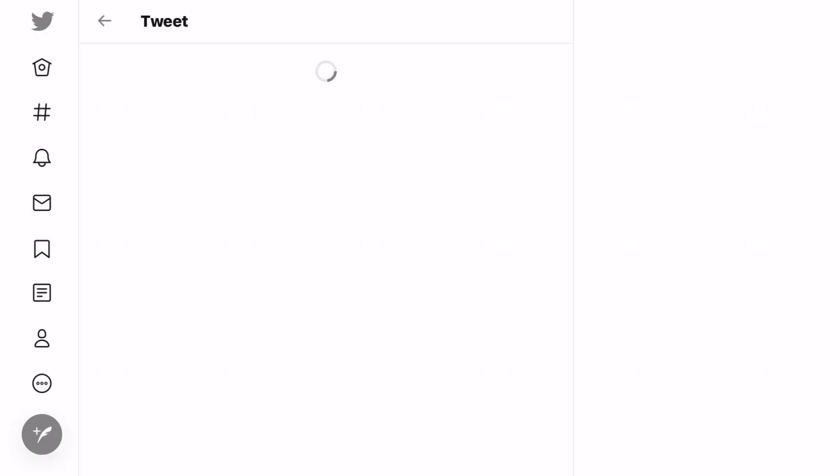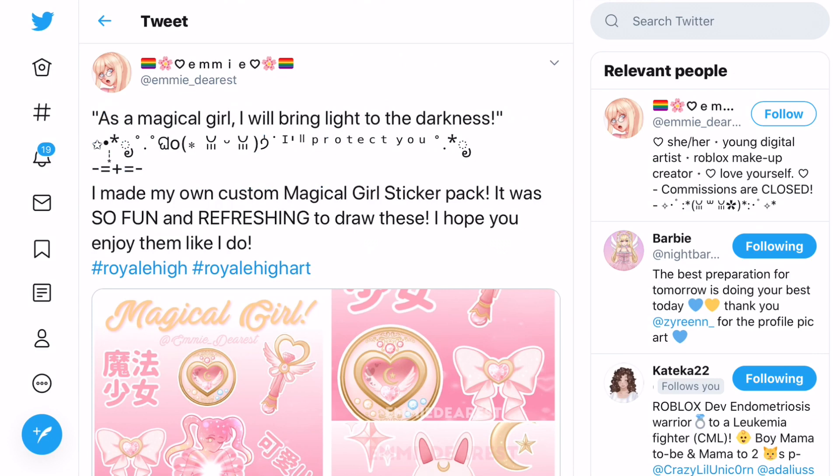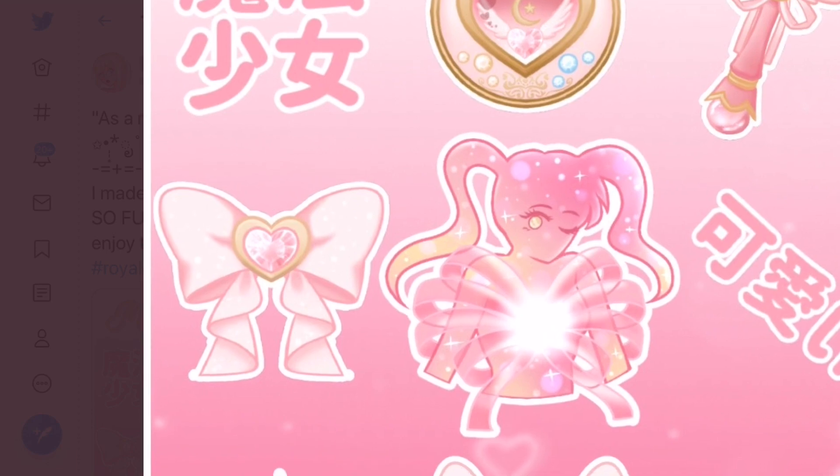Moving on to the next concept by Emmy Dearest. This isn't a summer concept but I really wanted to show it because Night Barbie retweeted it. She made a custom magical girl sticker pack - it was so fun and refreshing to draw. This has given me the idea of maybe making a video reacting to some sticker pack concepts; let me know if you want me to in the comments. You can see this is the magical girl set - look at how cute it is, with a little bow over here.